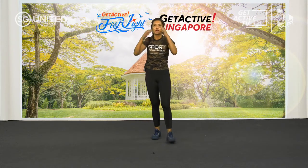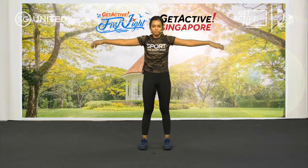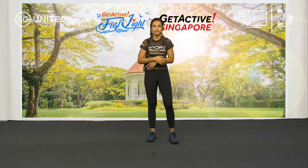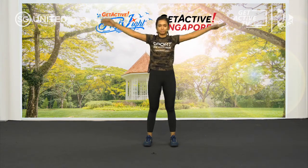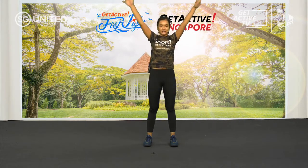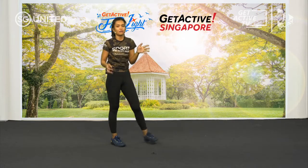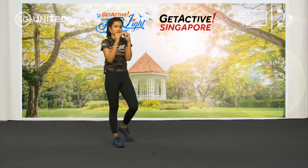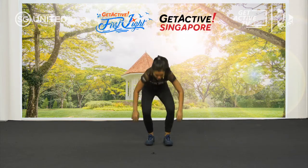Now it's your cool down — we're going to bring the heart rate down. Just breathe. Breathe in. So how did you find the workout? It's a cardio workout, so its purpose is to bring your heart rate to about 70 to 85 percent. When you reach this stage, it means your body is burning at the right amount.